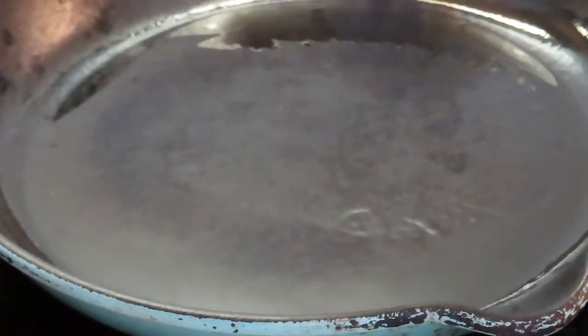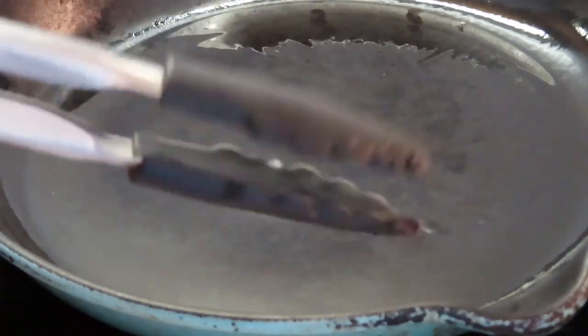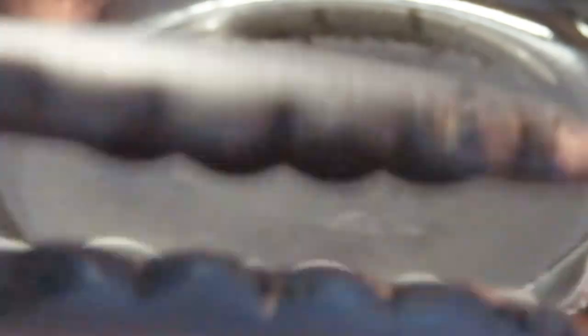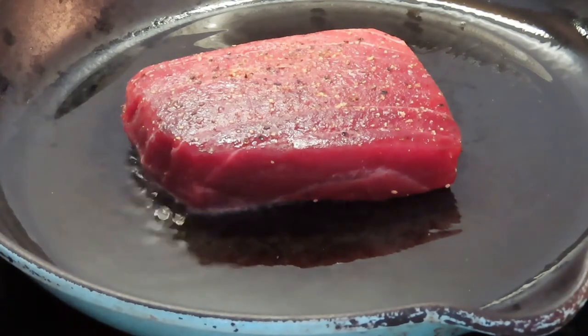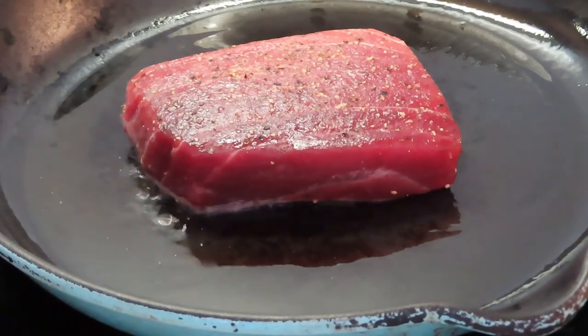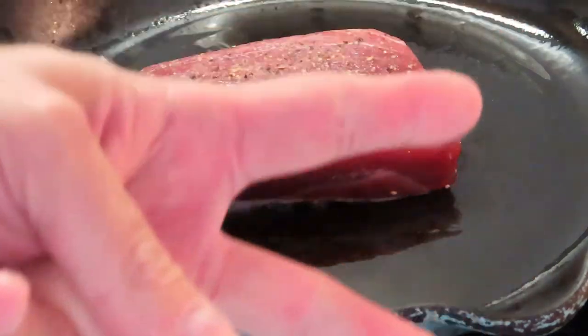Don't use metal utensils, especially in these cast iron pans — you don't want to scrape off the enamel coating because it'll come off the cast iron and get into your food. Definitely use rubber-tipped utensils. Two minutes a side, folks — two minutes a side.